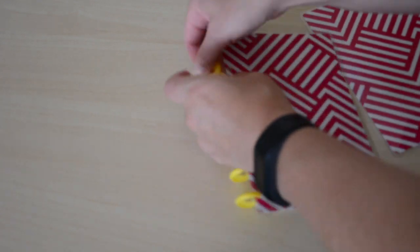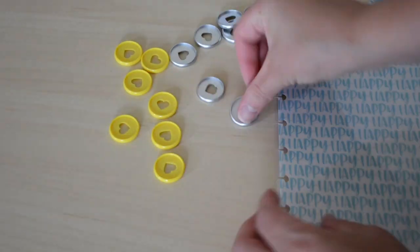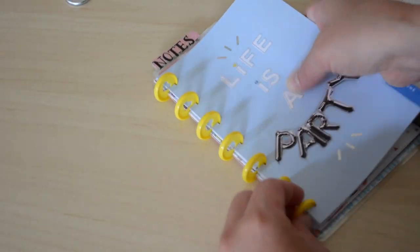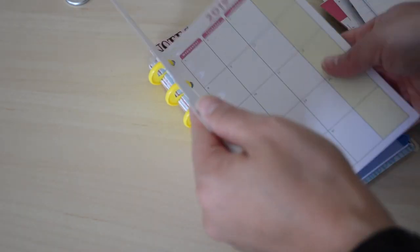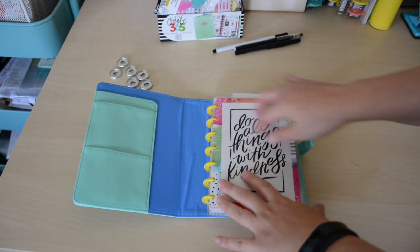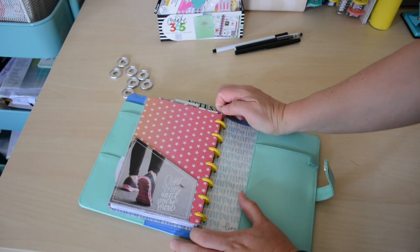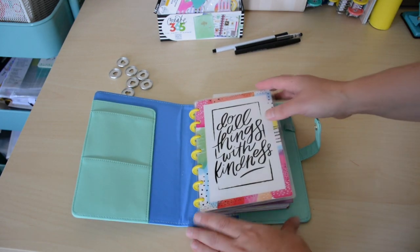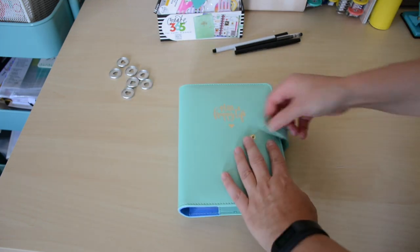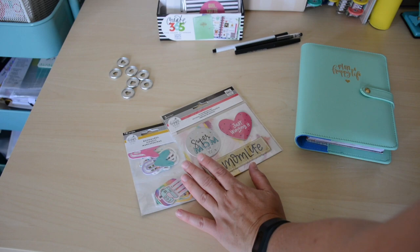Now I'm going to take out the disc. We are all done — I have changed out the disc. So now I can insert it into my mini deluxe cover. I think the yellow with the blue multicolors is so pretty together. I love it. So now that she's tucked in there, we can go ahead and open up the goodie accessories and see what I'm going to put into my planner.